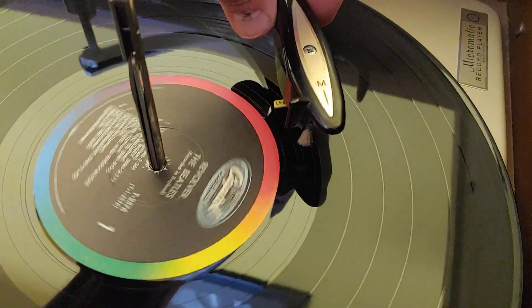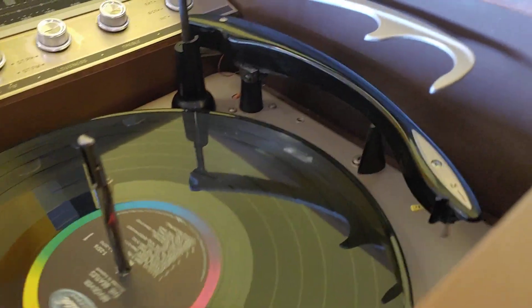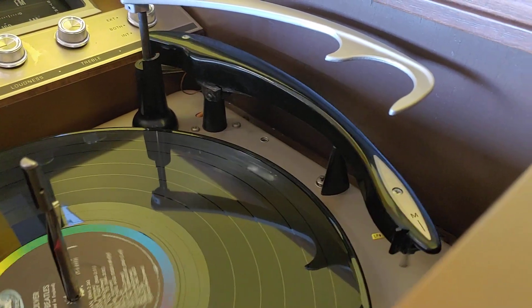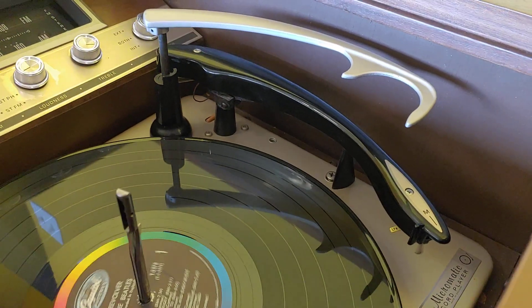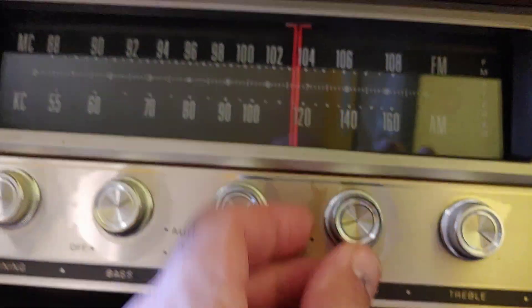Got a little brush here. And this thing has auto return. The auto return is a little interesting — kind of flips around a little bit and then it drops off. And of course we have FM radio.